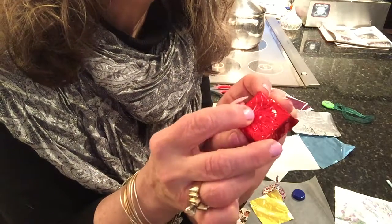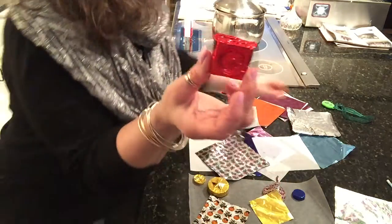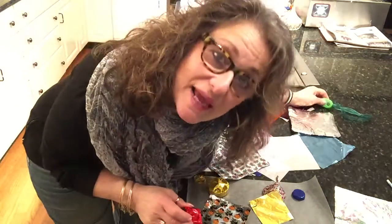See how that works? I hope that helps — happy wrapping and I'll see you again, bye!